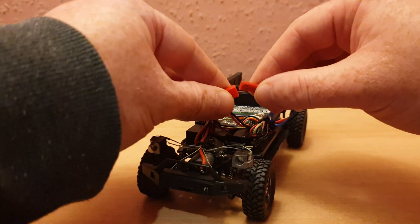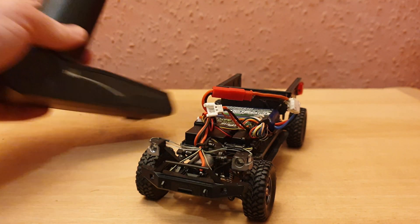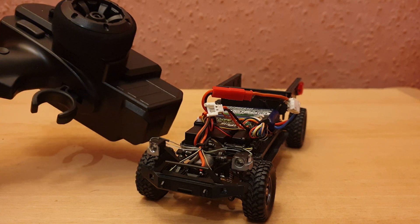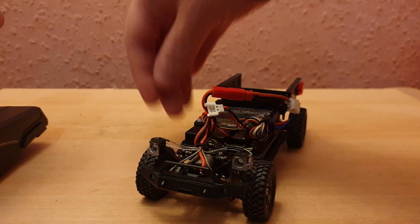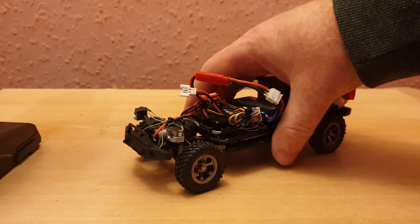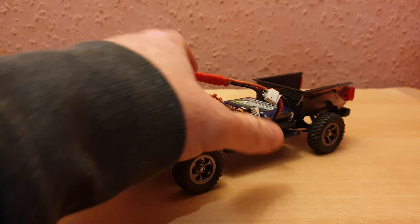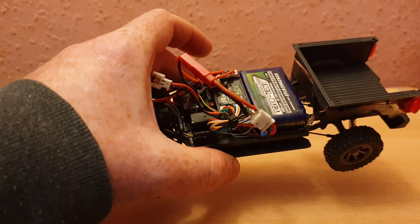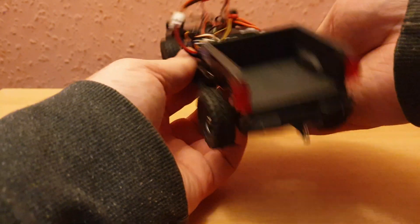I'm using the D4L all-in-one controller with this build, which is the original Orlando controller — you can get it for about £45. Straight off the bat it is not binding again, go figure. I'll turn this off and rebind it.